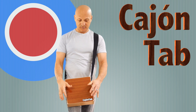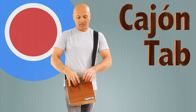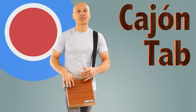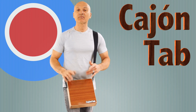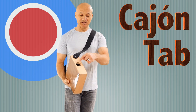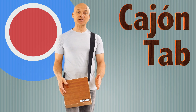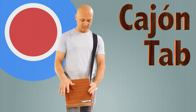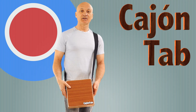This drum is fairly versatile — you can play lots of different tones on the instrument. Also, as a fun fact, there is a sound hole here, and if you play the low tone and move your hand towards the hole, you can get a pitch bend effect.